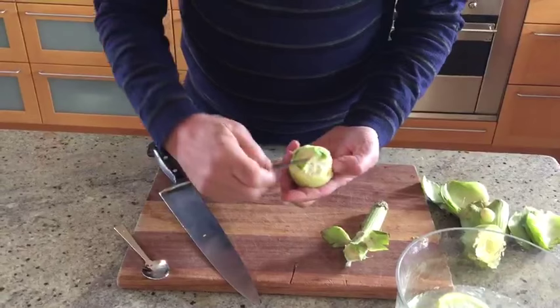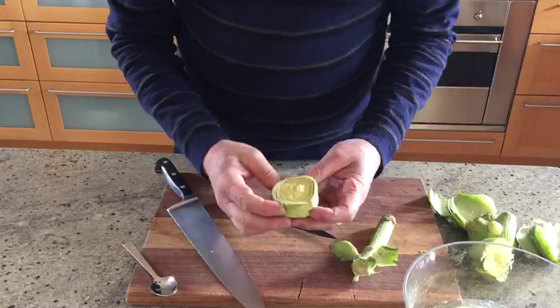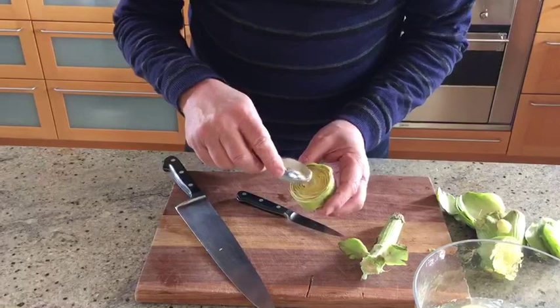Now we'll trim the bottom, just trim it up. So almost done. Most artichokes have a choke in there which is inedible.